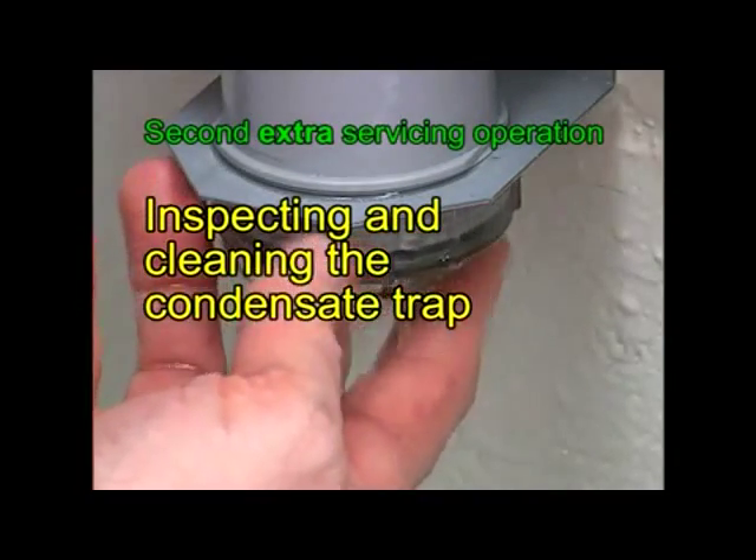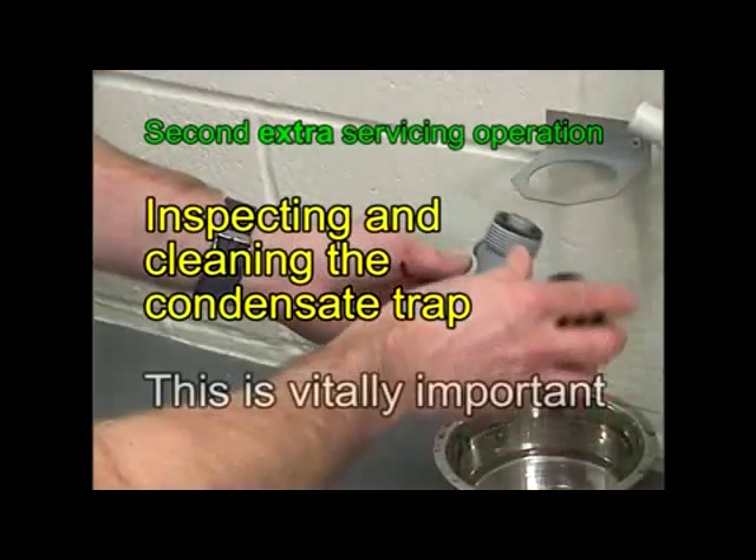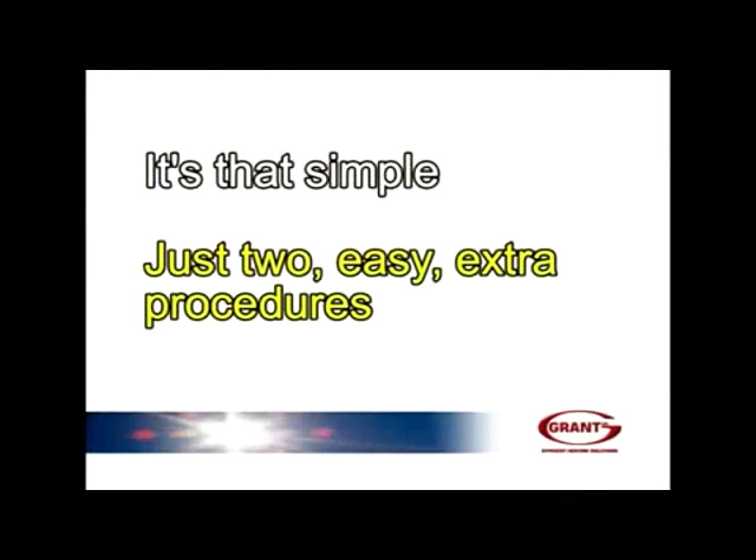The second servicing procedure, which may be new to you, is inspecting and cleaning the condensate trap. This is vitally important. So, it's that simple — just two easy extra procedures.